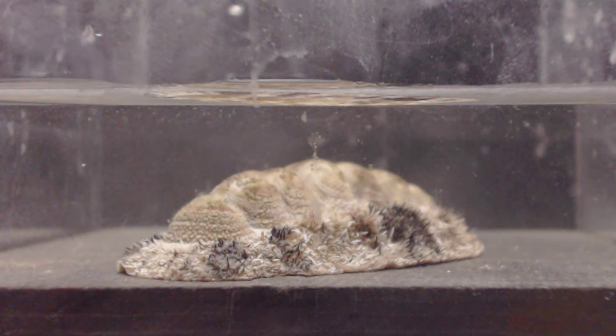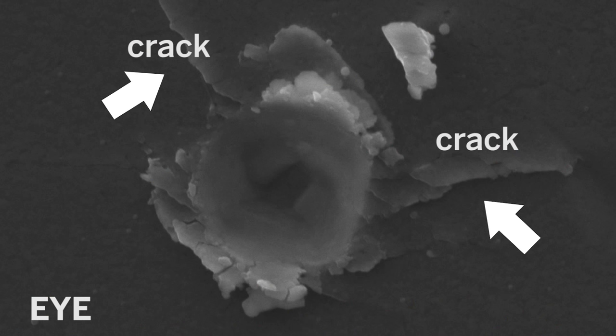Chitons can't move very fast, so they depend on their hard armor to keep them safe. The eyes are chinks in that armor, but as they provide advanced warning of any attacks, they still more than make up for it.